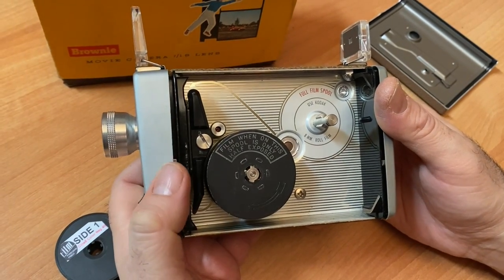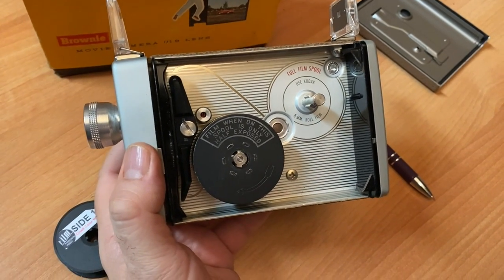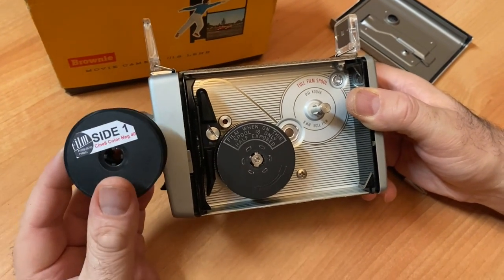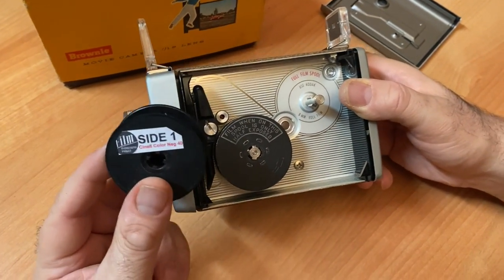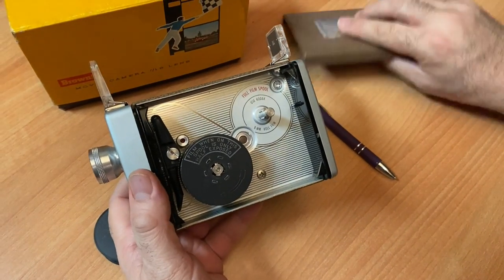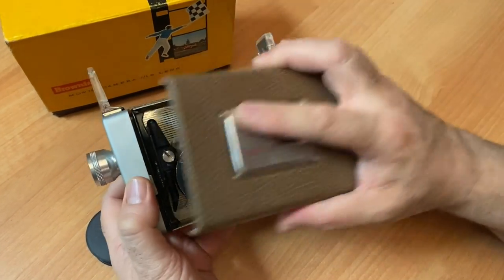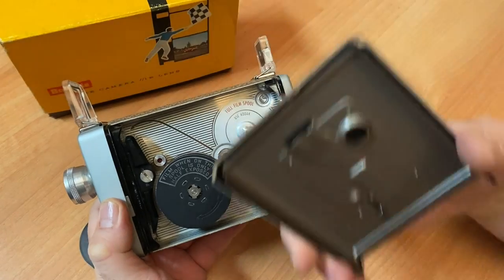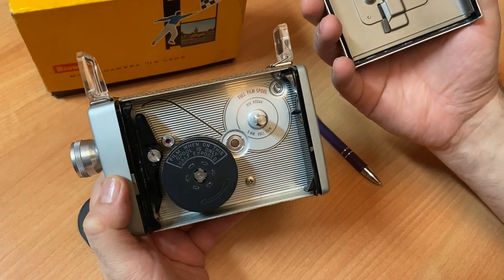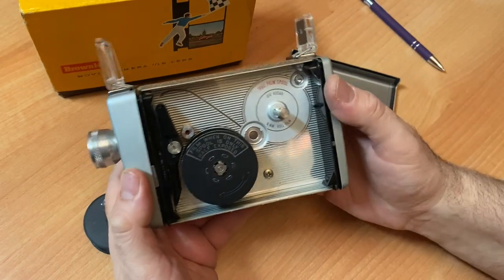Important things to know: if you're a digital shooter mostly and not familiar with film photography, film is light sensitive. Loading and unloading should be done in dim light. While you're shooting, don't open the film compartment. Every time you open it, especially in daylight, you'll let a massive amount of light in and it will spoil some of your footage. Film needs to be kept in dim or completely dark light.